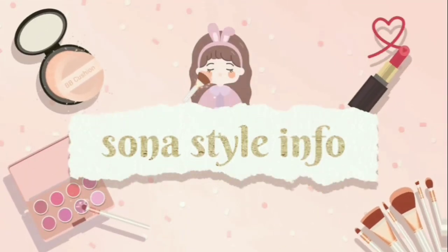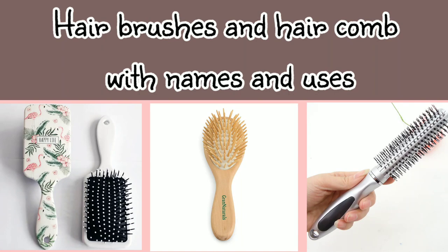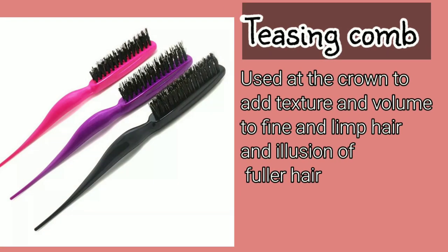Hello friends, welcome back to my channel. In today's video I am sharing with you types of airbrushes and combs with their names. If you are new on my channel, please subscribe and don't forget to press the bell icon for latest updates. You will find more helpful and informative videos about fashion, so keep watching for more informative videos.